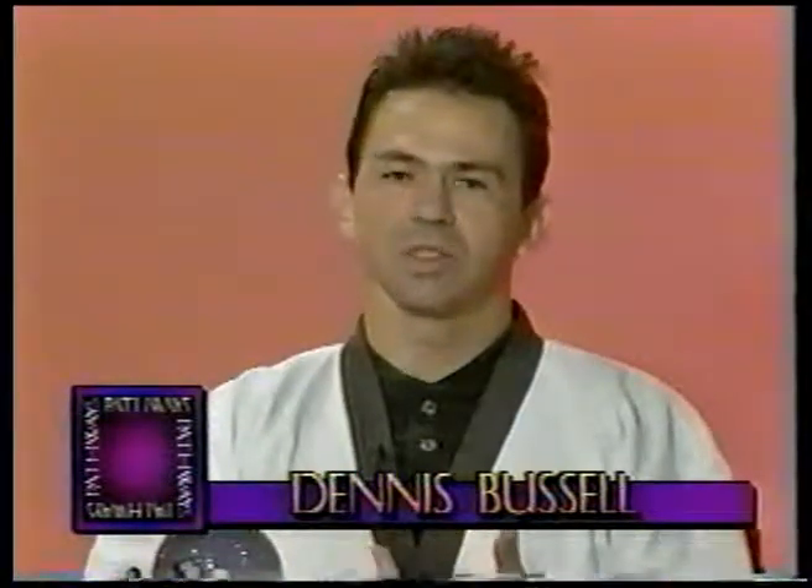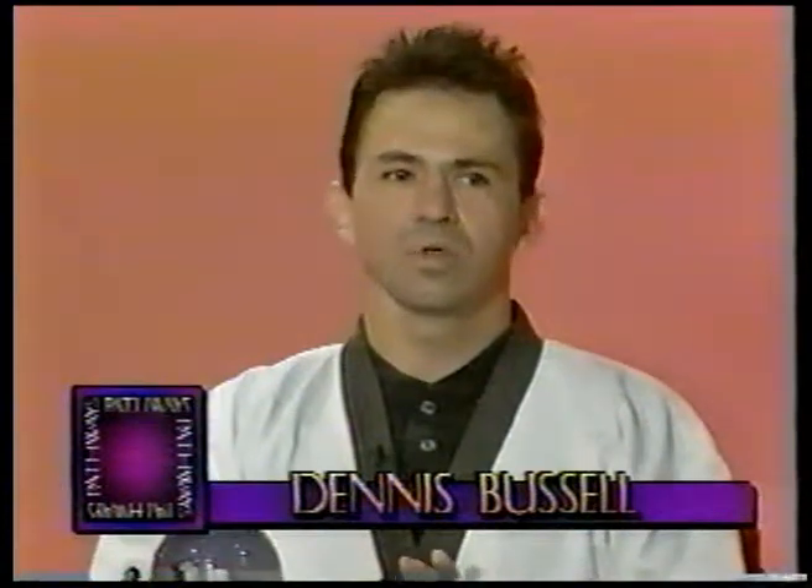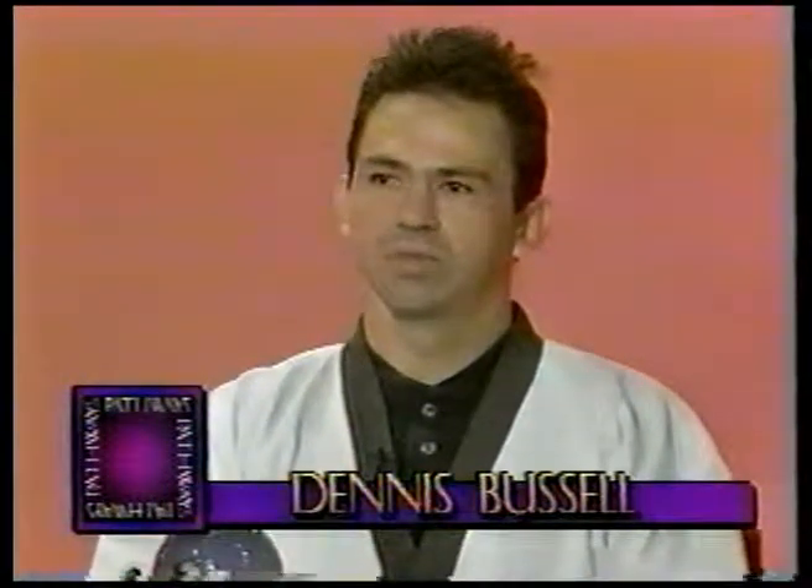There's Yang style, there's Chen style, there's Wu style. This is pretty close to the Wu style — it's from the Ting family. Please take the floor and we'll get started, Dennis.